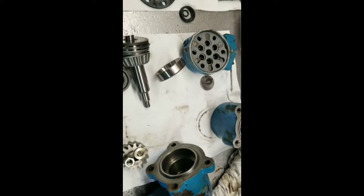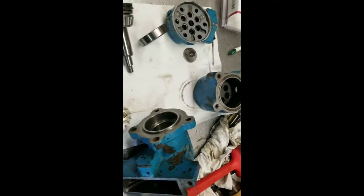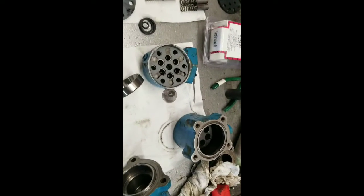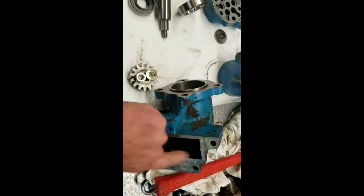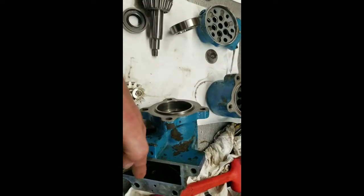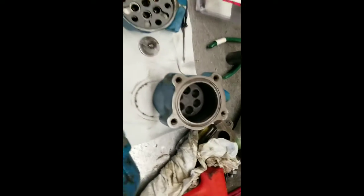All right. This is a 3000 Ford pump which is similar to yours but a little different. I think yours doesn't have the idler gear that goes here — I think it drives directly off the cam. Your shaft is here and it doesn't have the idler. Same type of deal — piston pump.